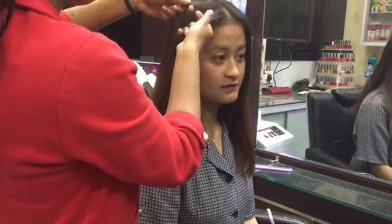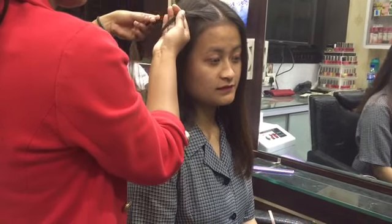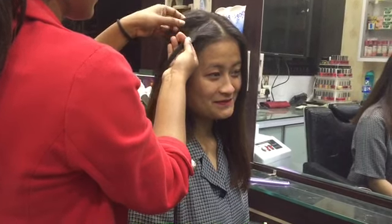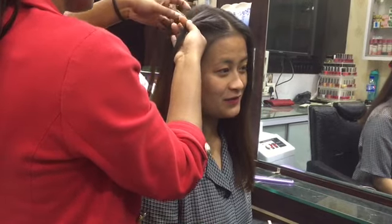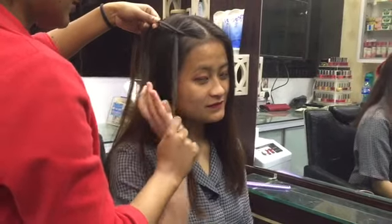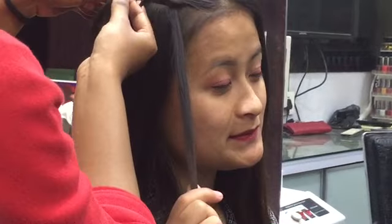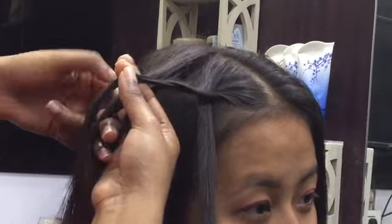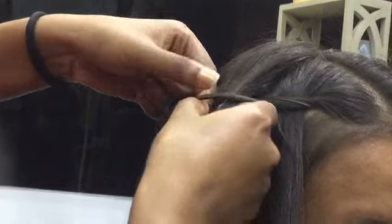The first hairstyle is the waterfall hairstyle. What you're gonna do is take two sections of hair, put the first section at the back of the second section, then take another section from above and insert it in the middle of those sections you've already taken. Keep that separately, then take another section from above and insert it inside those two sections neatly.